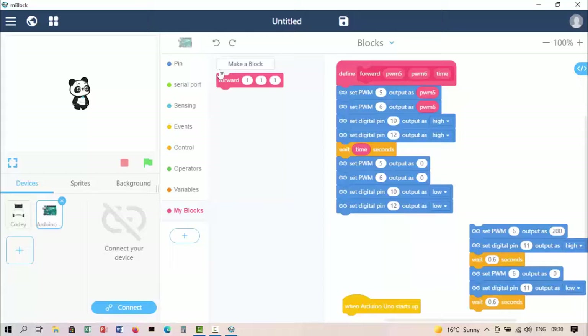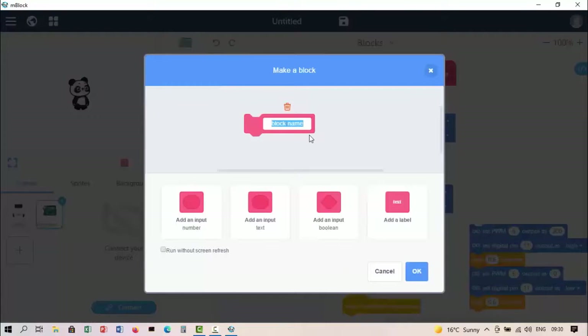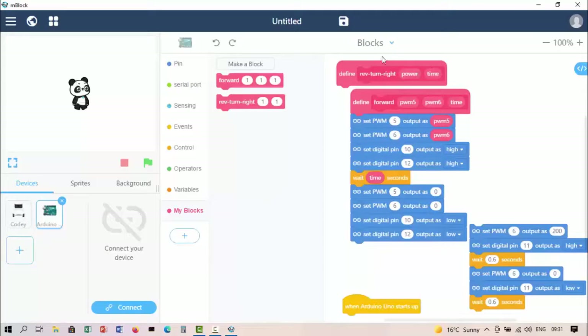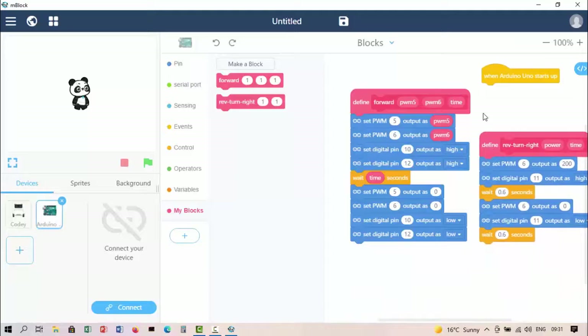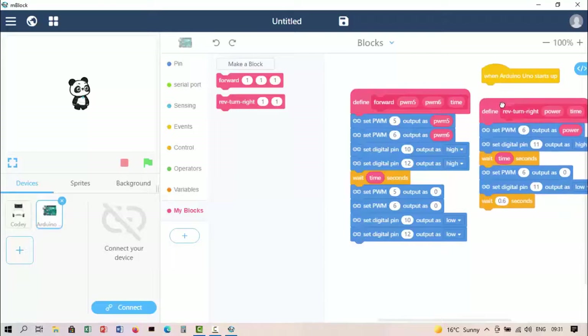Now let's make another custom block and call it 'reverse turn right.' For the reverse turn right, I'll add two numbers: the first for PWM6 power and the second for time. You can also just call it 'power' if you prefer — it depends on how you want to do it. I grab the power variable, put it in there, then grab time and put it in there. That's all I need for my base commands.